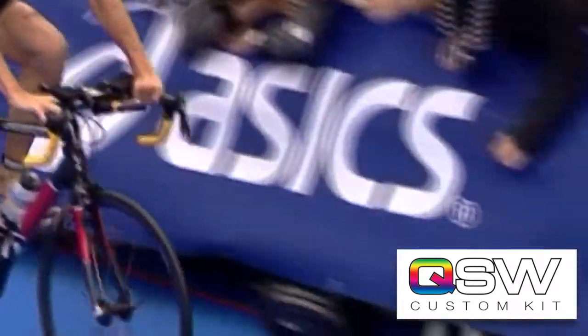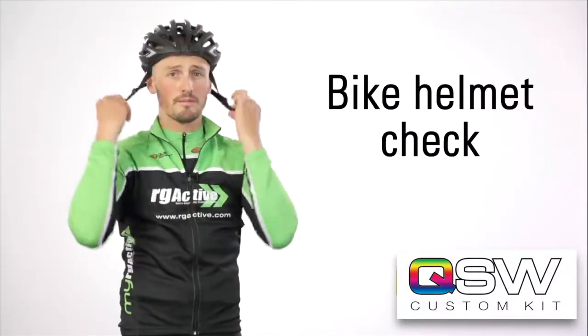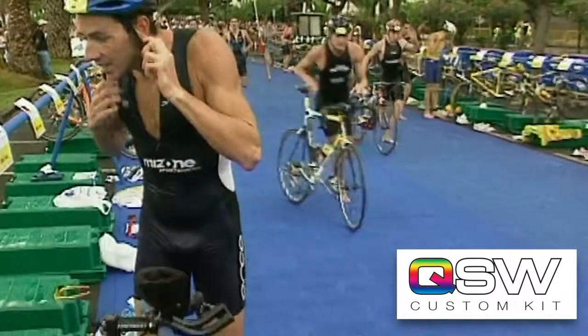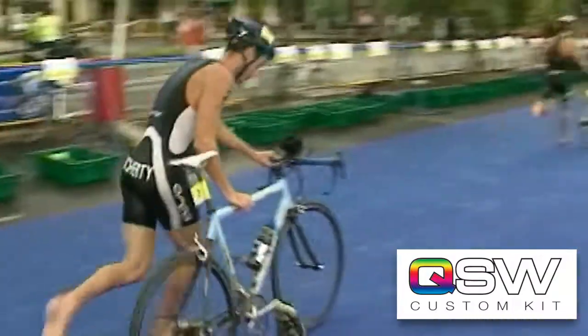The marshals will also check your helmet when registering your bike in the transition area. They will ask you to have your helmet on your head and fastened before they allow you in, and will check that the chin strap is suitably tight so that the helmet won't come off should an accident happen during the race.